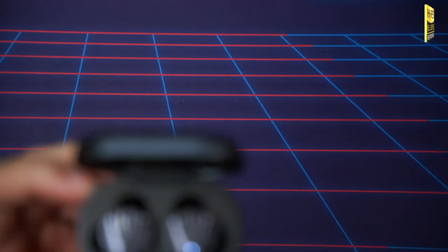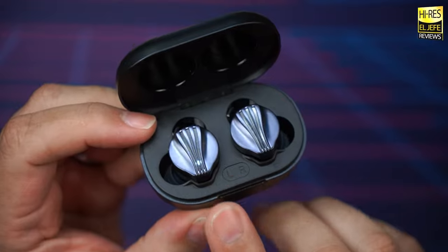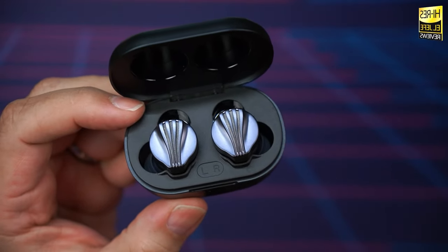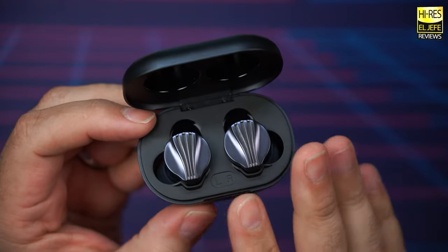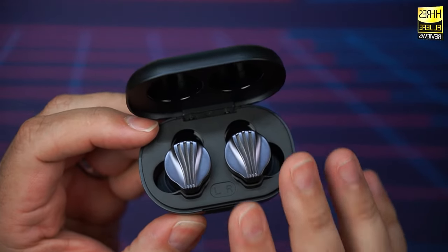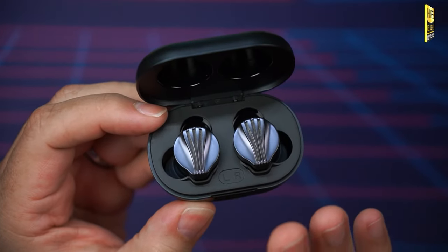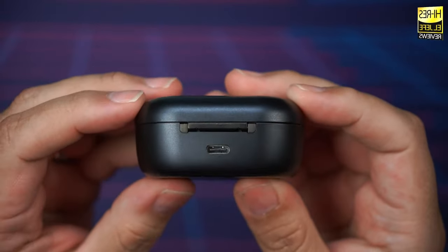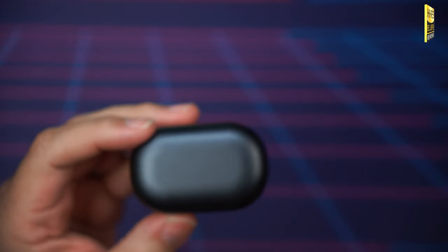Let's talk about battery life. FiiO claims seven hours on a single charge with an additional 14 hours in the case, totaling 21 hours — a little disappointing. In my actual testing, I managed five hours and 56 minutes at 75% volume using aptX Adaptive. That's decent, but I was hoping for more considering these have no noise cancellation or ambient mode. It could be the DAC chip or triple drivers affecting battery life. They charge via USB-C, with the port on the back of the case.